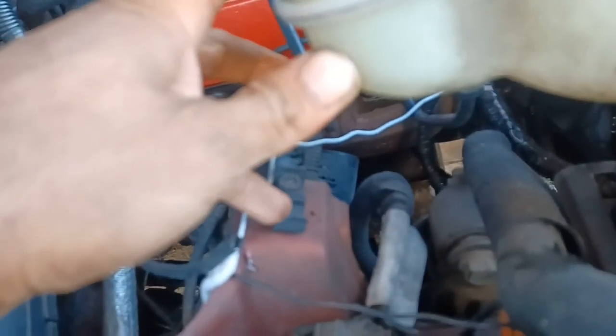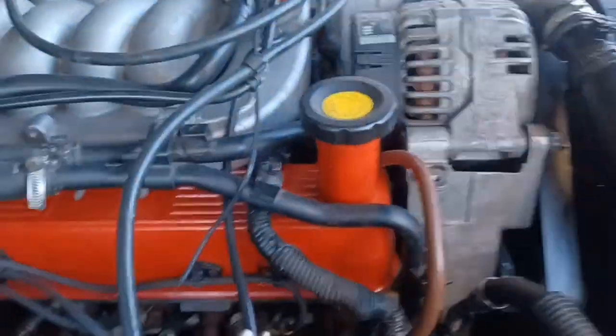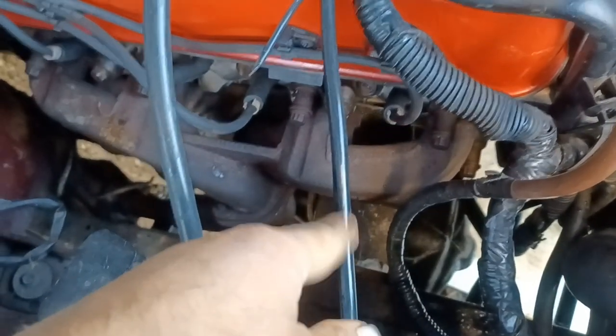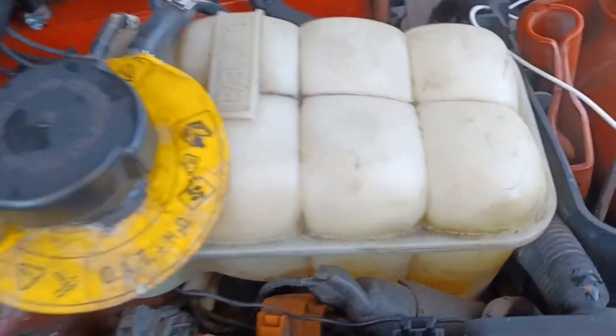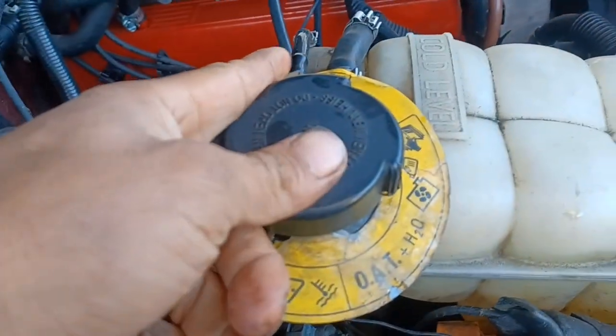Those are the clips I was talking about right there — it's got two of them. You have to be careful because these little pipe fittings right there break easy. Put it back in there — I'll try with one hand. It goes under there and it goes smooth, don't bend it. I have to put the bottom first, then set it down — and that's it.